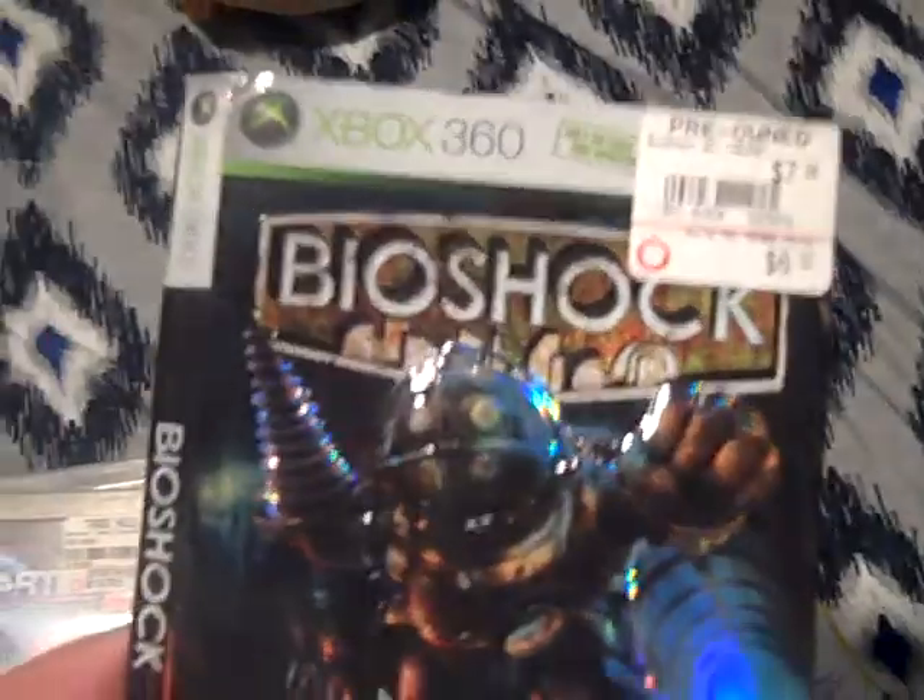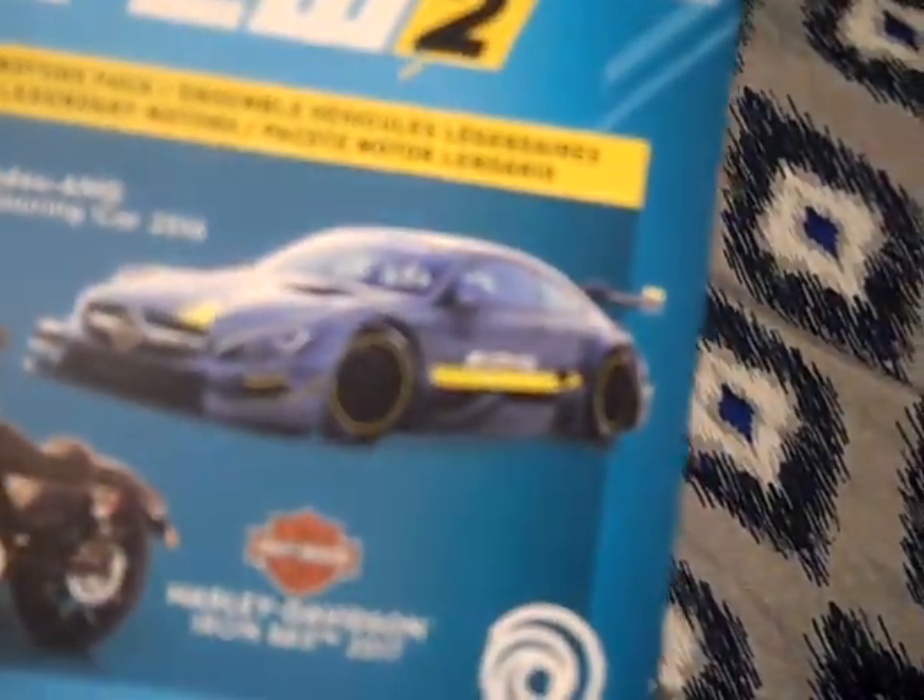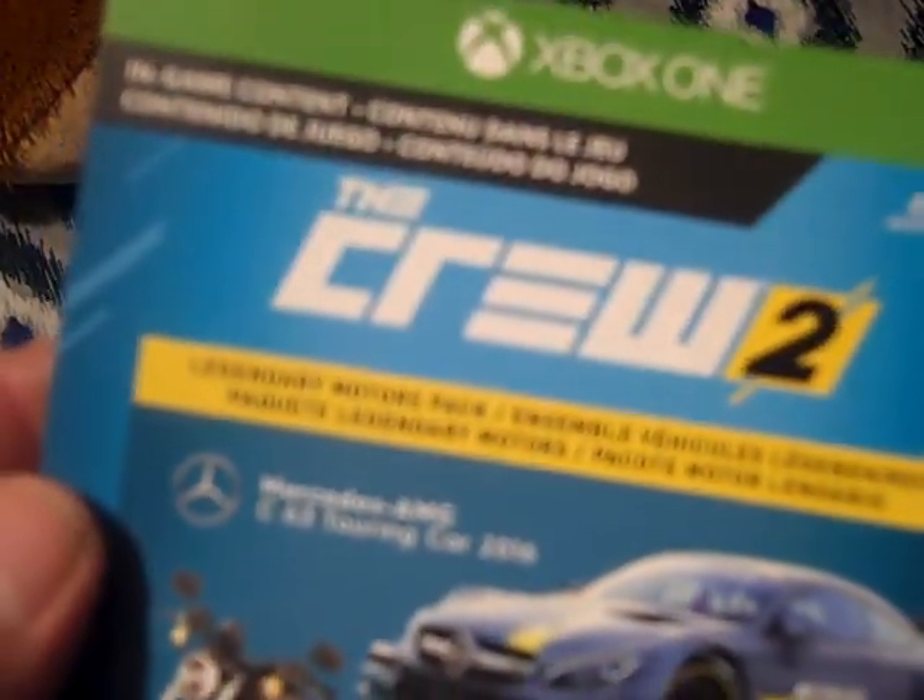Before I get to the other items, let me pull everything out of the box. I found a Wii or Wii U controller with no back on it. Found a PS2 cord — it might be missing some prongs, I don't know. I'll have to pull mine out to find out. Found a sleeve for BioShock and for The Crew 2 end game content.